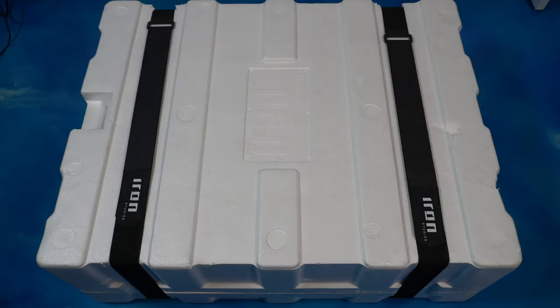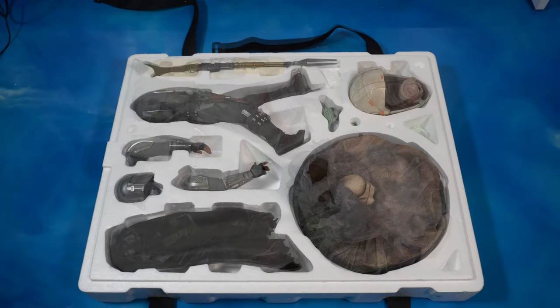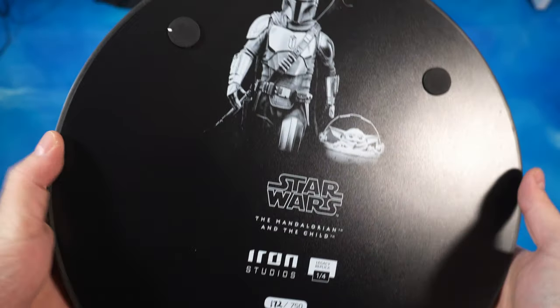Alright guys, here we go. We have some straps - let's take them off. Only one layer. Let's lift off the lid, take off the tissue paper, and here we have our Mandalorian and Grogu pieces.